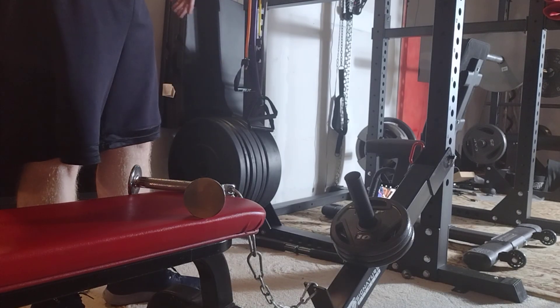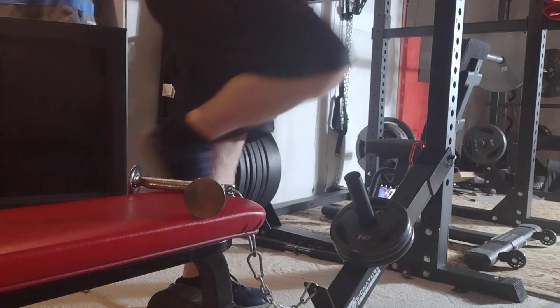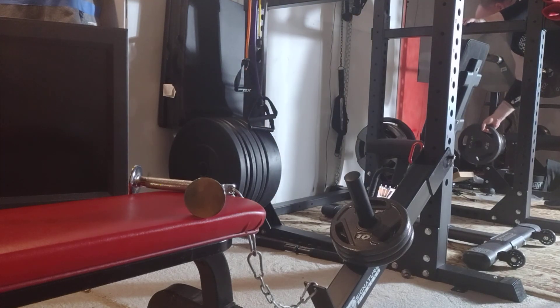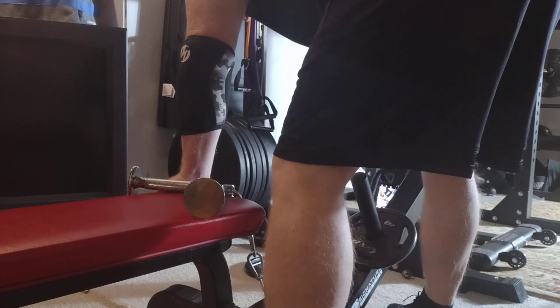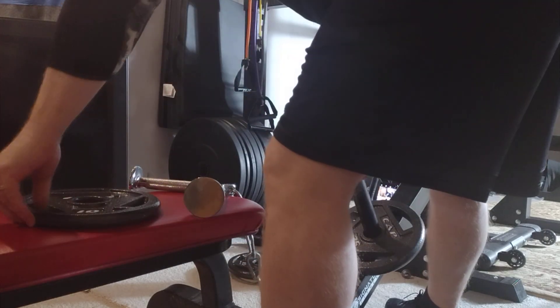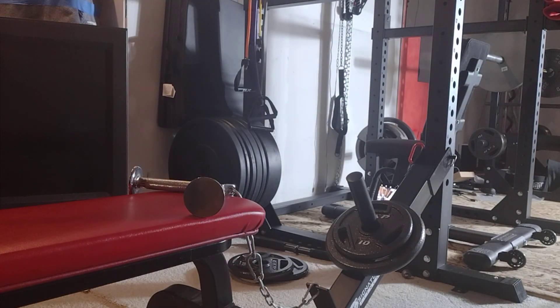We've got a bunch of ten-pound plates; I probably need to switch out because I don't have enough room for all the tens I might need. I'll grab a 25 at some point. Let's do 35 for the next set. Someone said you can use this on a 2x2, but I definitely feel like a 3x3 is a lot more stable.